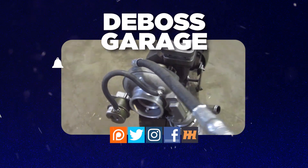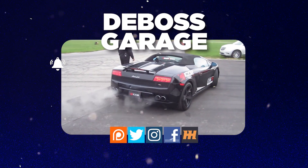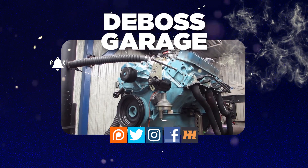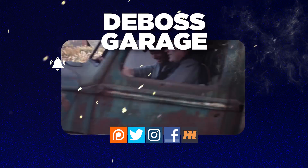Hey, thanks for watching. Don't forget to like and subscribe because you never know what you're going to see next week on The Boss Garage. If you like what you see, there's a lot of stuff happening to help support the channel. And remember, if you're not filthy, you're not rich.